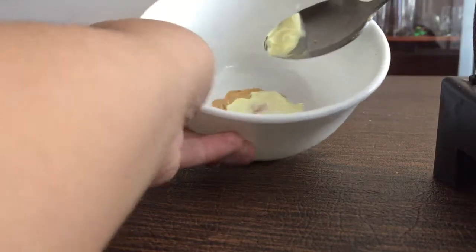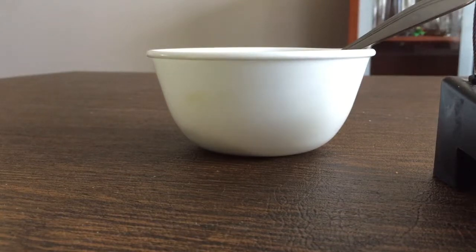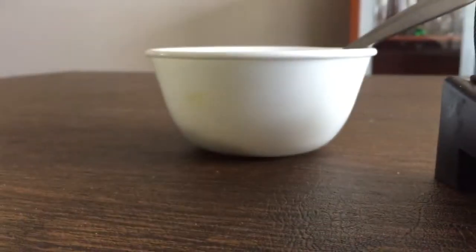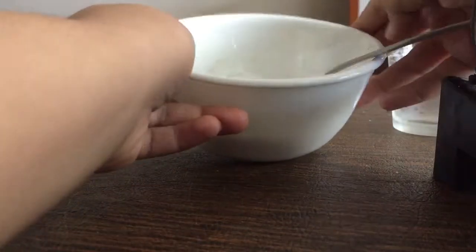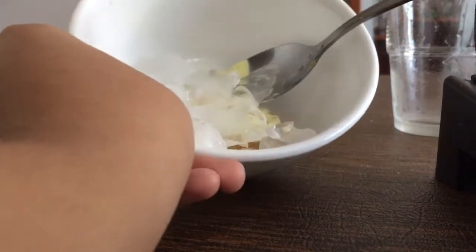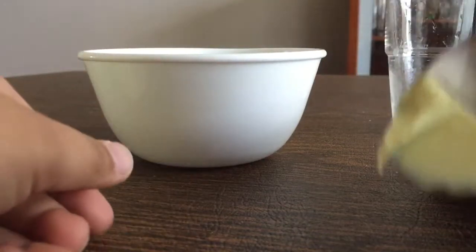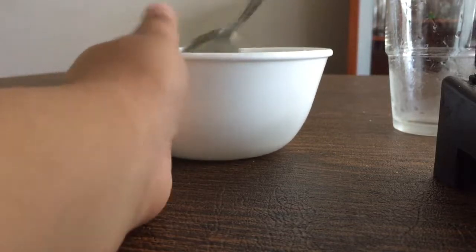Okay. So now we just have cookies with cream. But we still need the ice cream part. So we got some ice here, some little ice in a cup, and we're just going to pour that in, just like so. So now it's cookies and cream ice. But we need more cream. So if you still have some cream left on the spoon, you just smother that all over the ice.